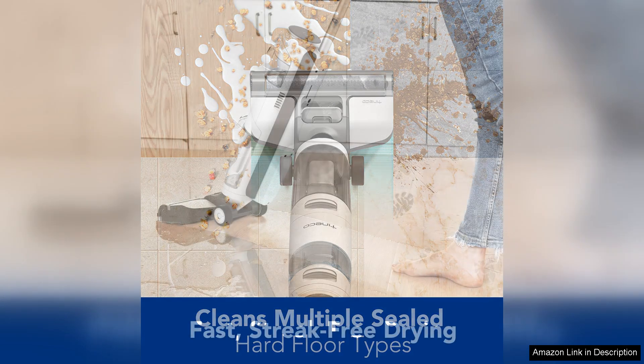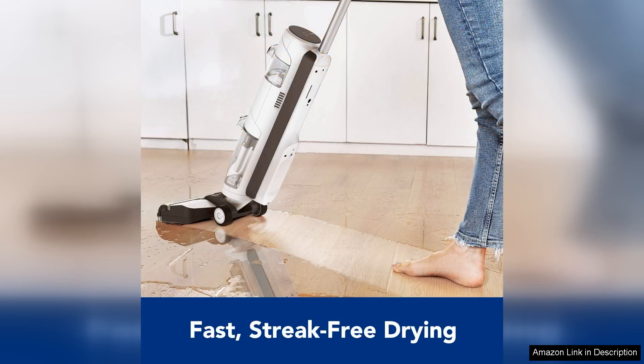The device is particularly impressive when tackling spills, pet hair, and everyday dirt, making it ideal for homes with kids and pets.